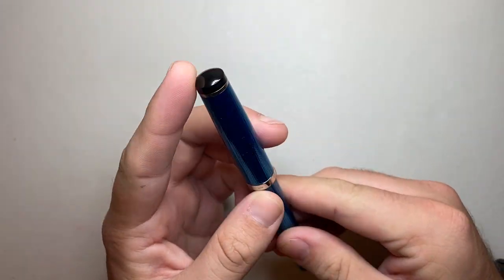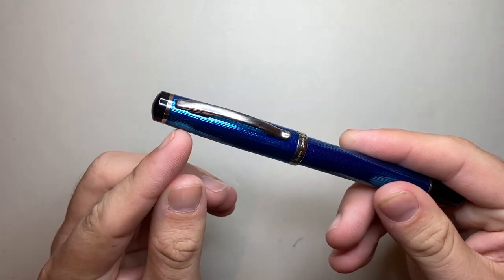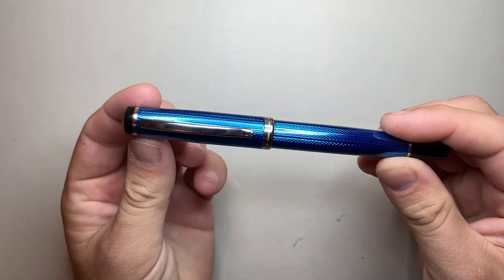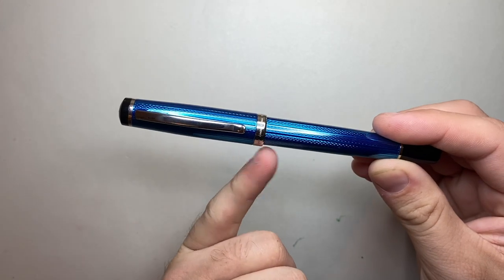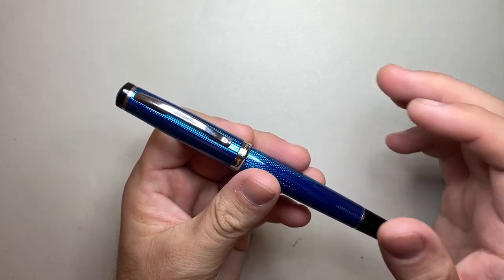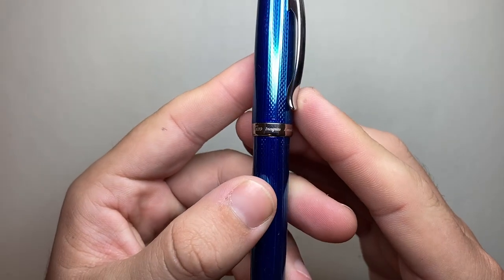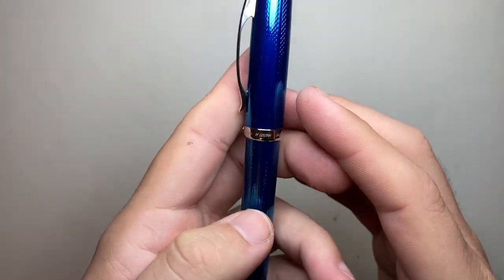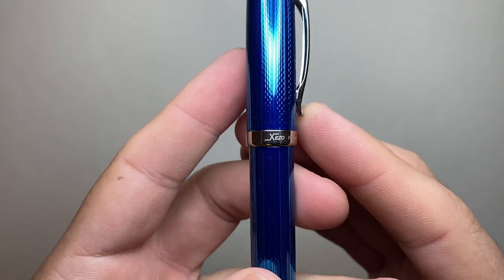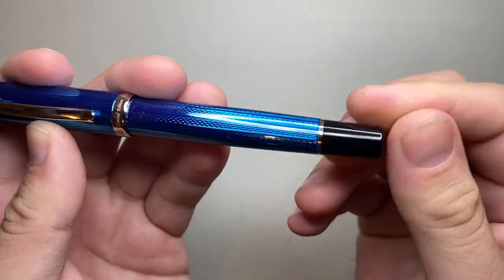Starting at the top of the pen, there's a rounded finial in black plastic, then a metal band. The cap is primarily cylindrical, swells out slightly, then cylindrical again. There's a cap band which is chrome-colored — all the chrome furniture is brass with a palladium plating, which is nice. It's laser engraved with Zizo, Incognito, limited edition, and the number of the edition — this is number 123 of 500. The barrel of the pen is cylindrical, then tapers down to a ring and a plastic end cap.